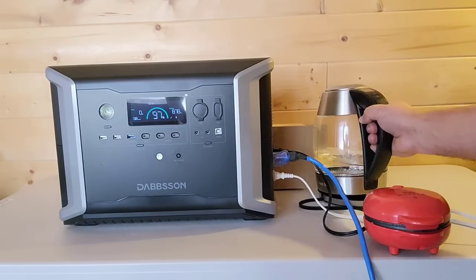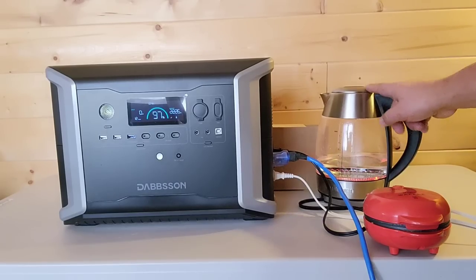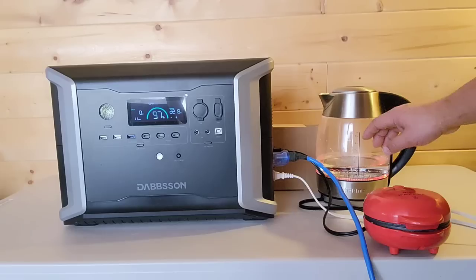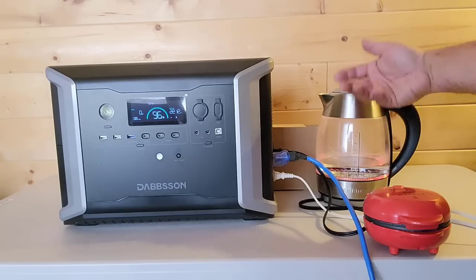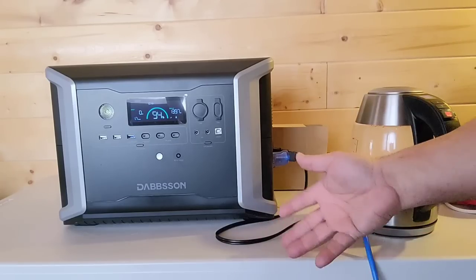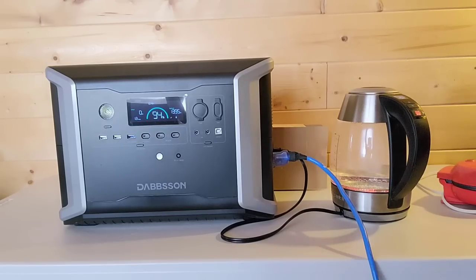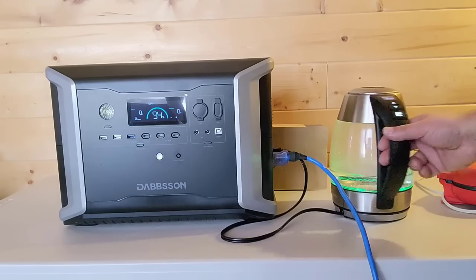I usually bring the water up to about 140–160 degrees for my coffee. We'll let it run until it reaches temperature. By the way, if you pick up the water heater by mistake it turns off — a good safety feature. I picked this one up at Costco and it's very convenient. I used to use my jet boil every morning, but I'd rather use electricity while I can so I don't consume the butane or propane I have stored for emergencies. Once the water heater reaches the target temperature, it beeps and turns off automatically.